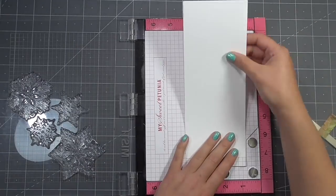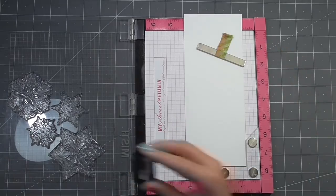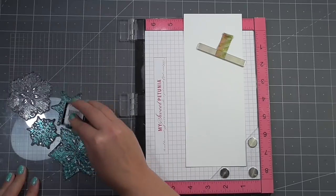You don't have to use the MISTI to do this, but I find it easy to stamp everything all at once. Just keep your magnets clean — you can see I'm rubbing off some black ink there — and then I'll go ahead and ink everything up with my Turquoise Sea Gina K ink cube.